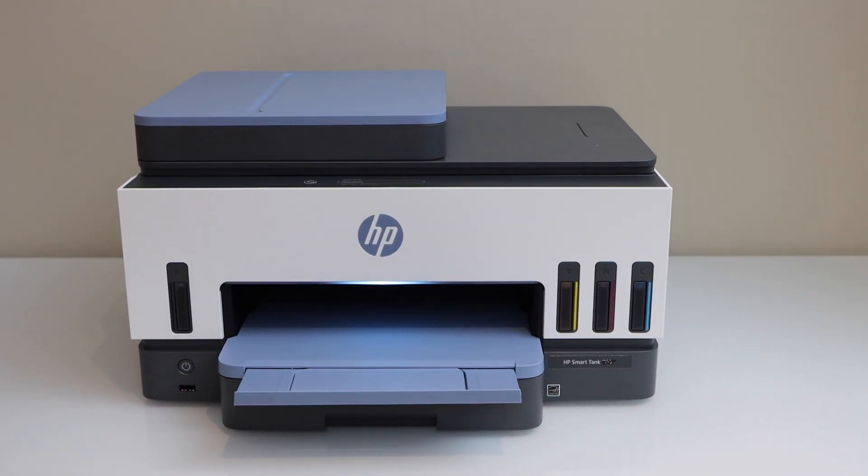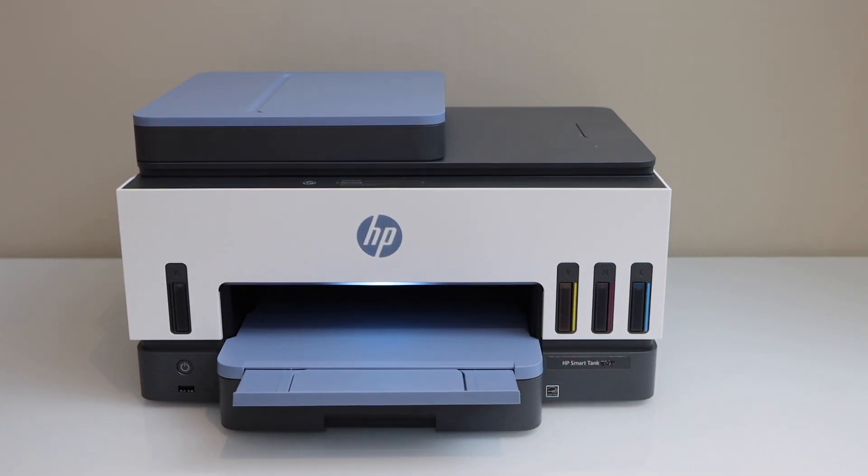In this video I am going to show you how to do the Wi-Fi Direct setup of your HP Smart Tank 7605 printer.